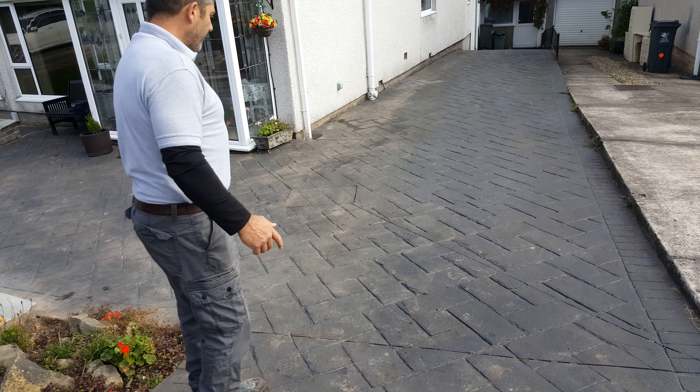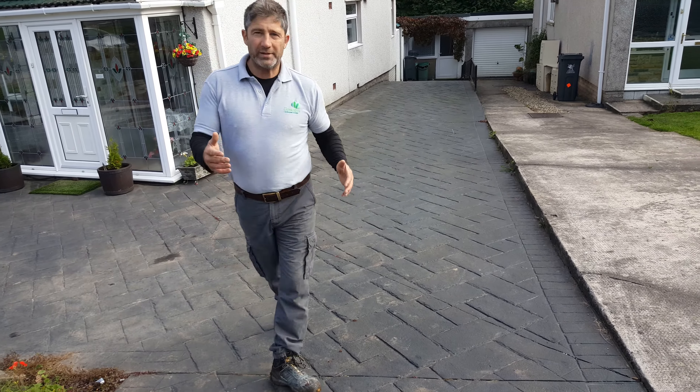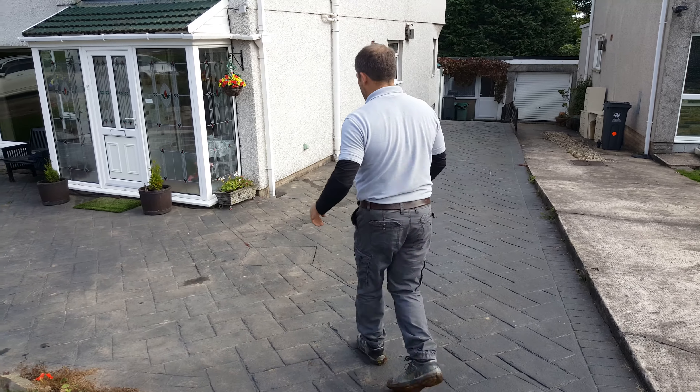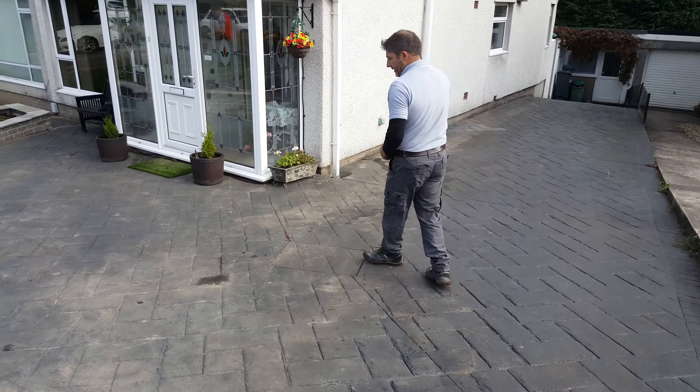I don't think it looks good, but they have to have the expansion joints because otherwise, if they don't put them in, it could crack. So if you have a look here, for example, we've got weeds growing down here.